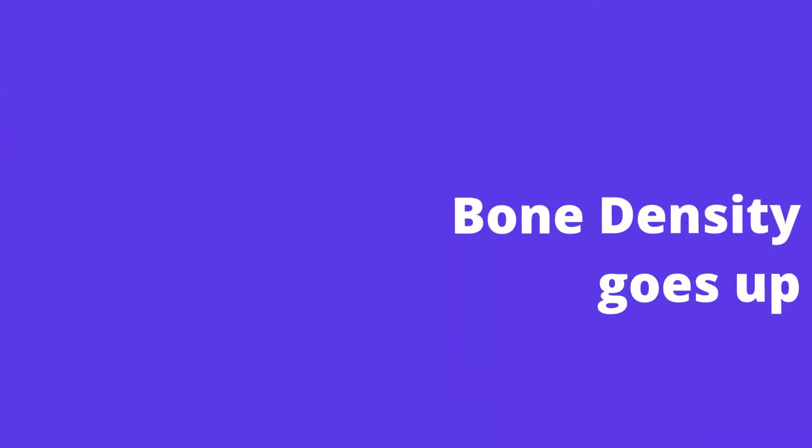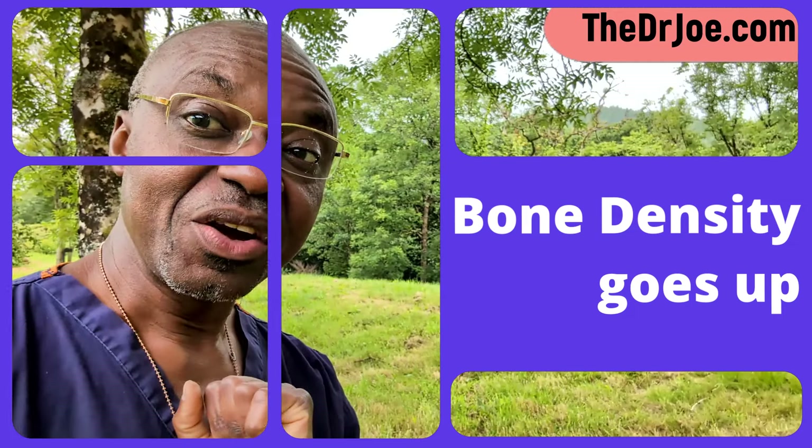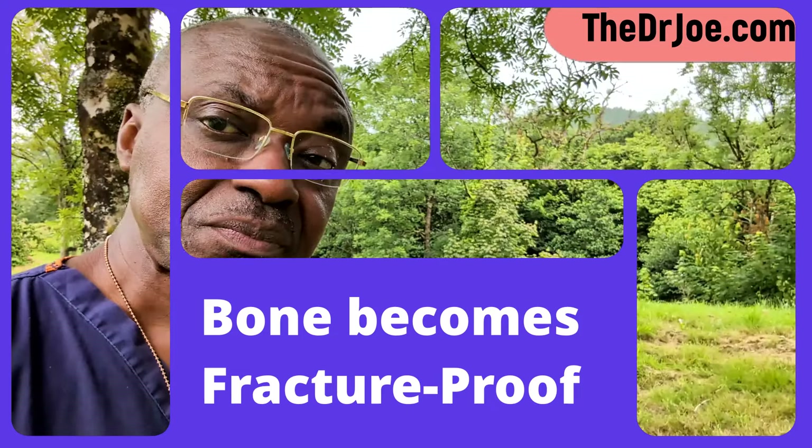Hello, Dr. Joe here. There is an age-old saying in medicine that goes along the lines of: if you subject a bone to regular moderate intensity impact or stress, you increase that bone's density. When you increase a bone's density, you reduce the likelihood of that bone breaking in future. So you're more or less fracture-proofing that very bone.